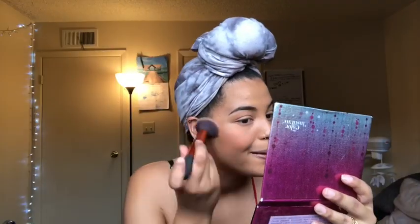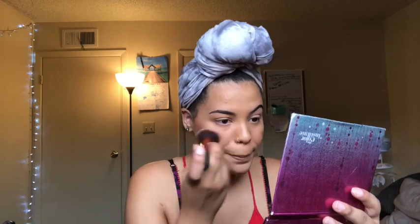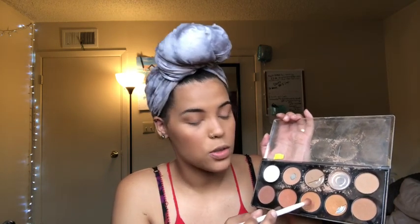Just make sure you blend it out so you don't look like a clown. Now I'm going to pick up this color right here and just make a base for my eyeshadow — take that color and blend it everywhere. Then I'm going to grab this warm golden color and the second closest golden color.